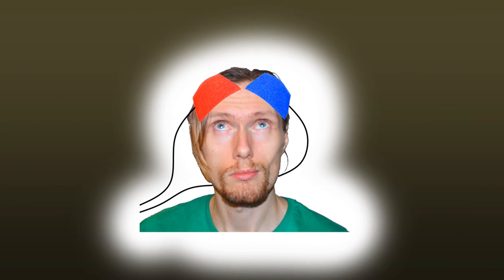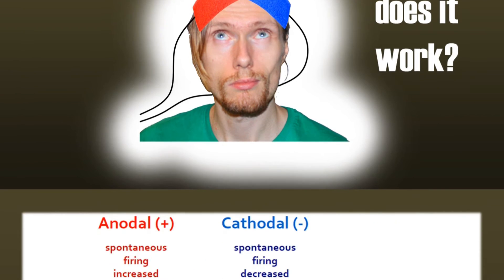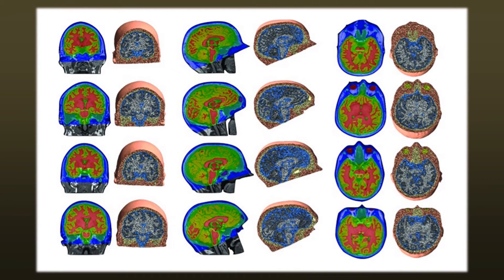How well does TDCS work? Well, it works — sometimes, somewhat. The reality is that our brains are quite variable. The idea that the anode depolarizes and the cathode hyperpolarizes is only true if the neurons line up in a certain direction. Although that is true for some brain areas, it is not true for all. There is also a large variability between the brains of different people, so TDCS may work quite well on one person and do absolutely nothing for another. There is even quite large variability from day to day.